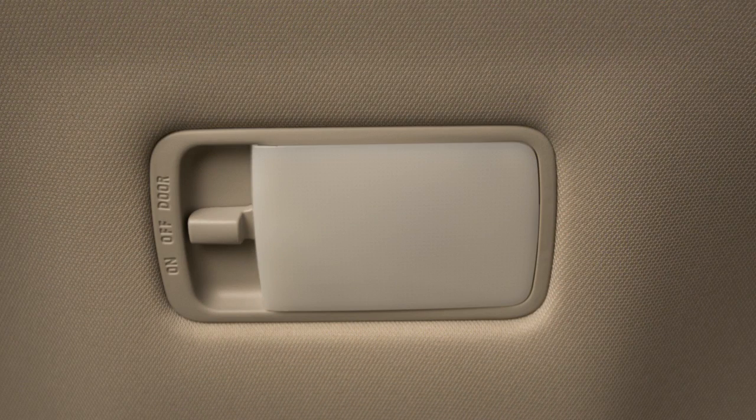When the switch is in the off position, the cargo light will remain off regardless of liftgate position.